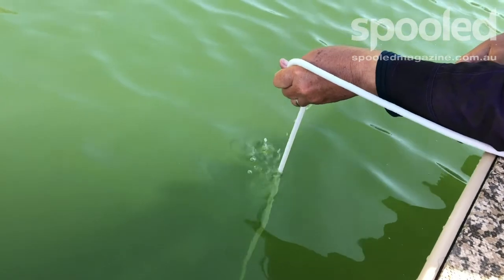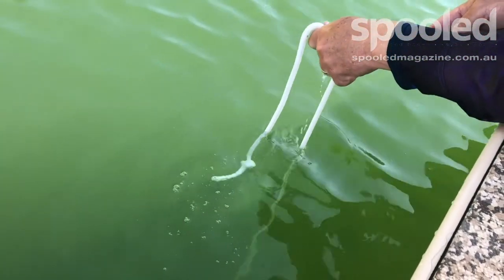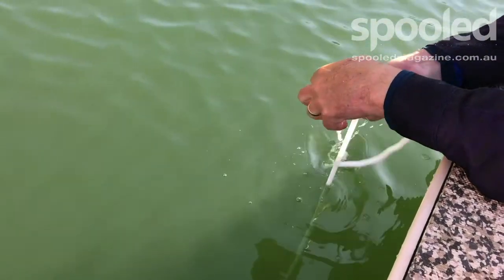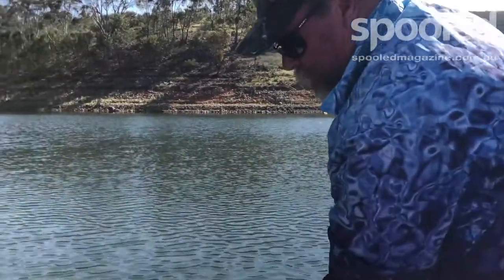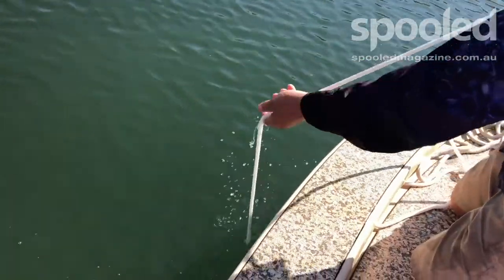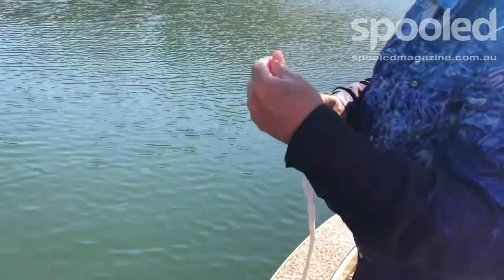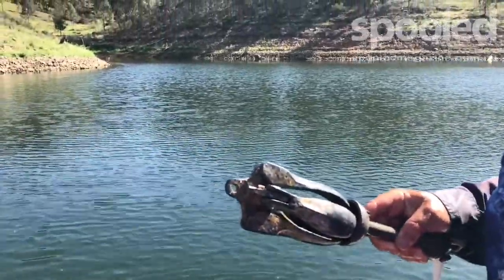We're in 10 metres of water here. So when the anchor hits the bottom — there we go. Now I should be able to just give it a quick jerk and up it comes. Worked perfectly. That barbless hook is just sitting very lightly in the lip — she'll give a couple of shakes and that'll fall out. She's re-pressurised. Much, much better chance of survival.